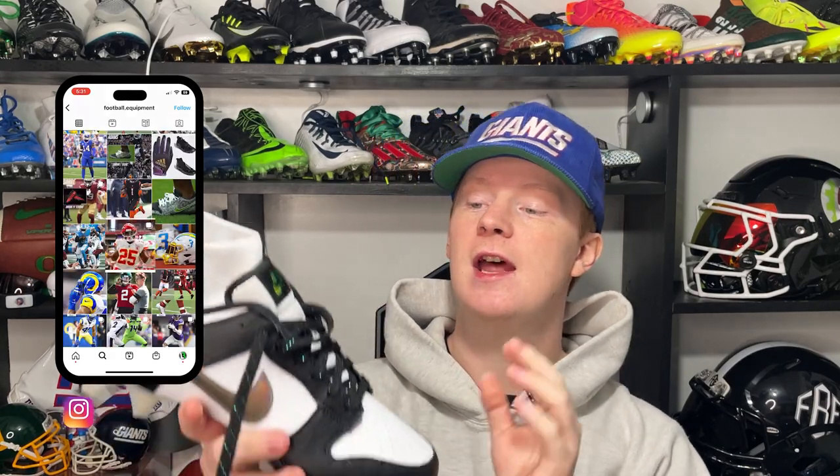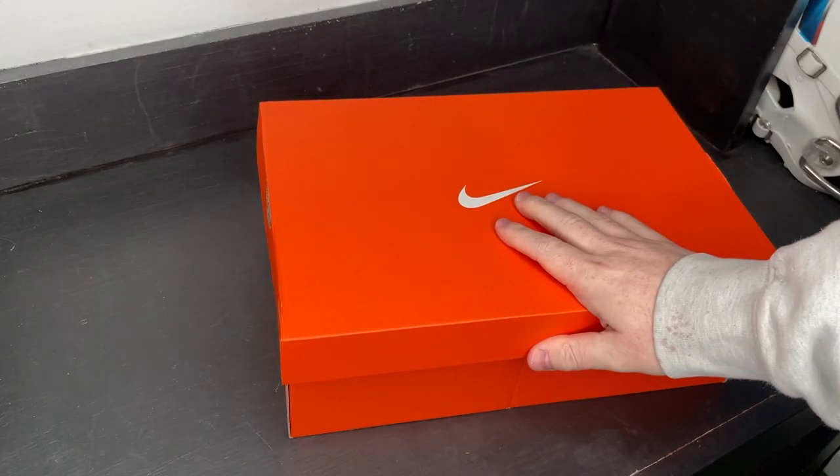What's up guys, my name is Devon, also known as FBE, and welcome back to another episode of Footballers. In this video I'm going to unbox the Nike Vapor Edge Dunks to give you guys my first thoughts on them, what I think, and just carefully go through every aspect of the cleat. Let's get into it.